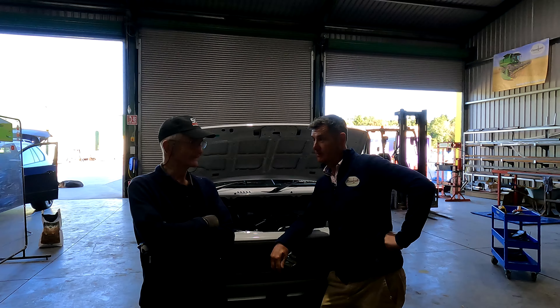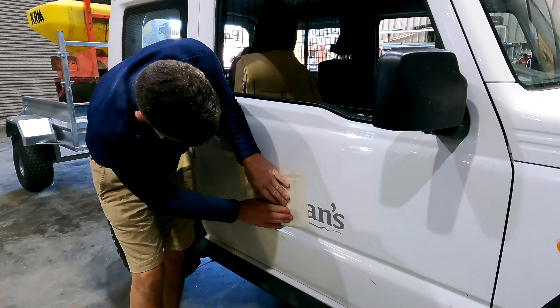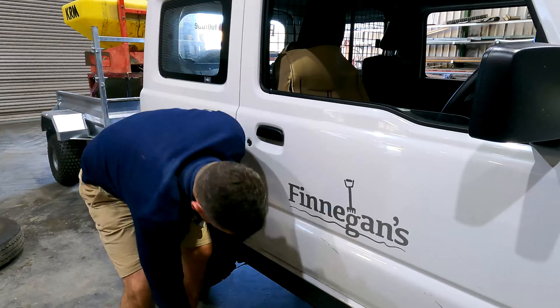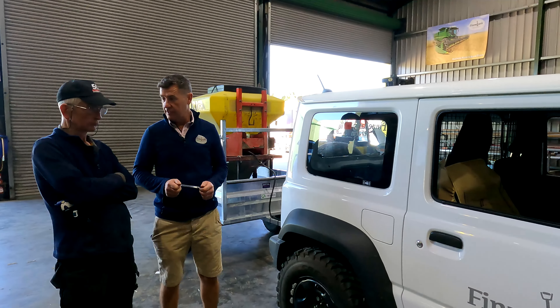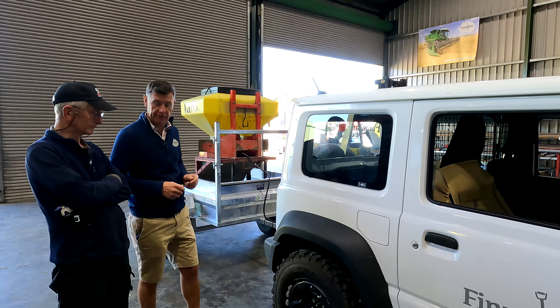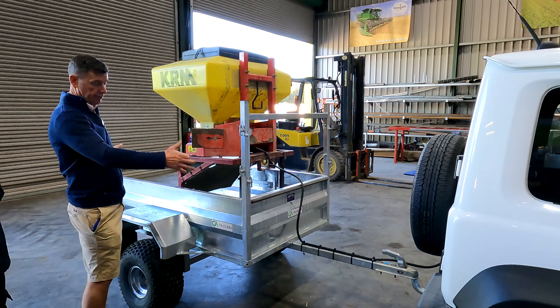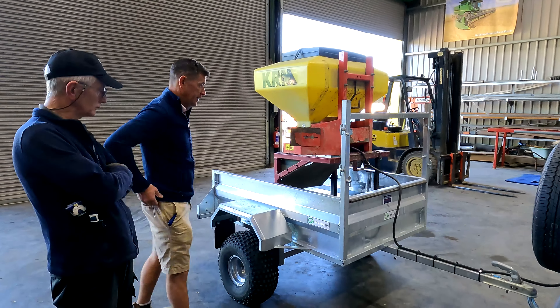We're here with the Suzuki Jimny — or Jimmy as we'll call it. We've done a big job on it. The purpose of buying it was to spread slug pellets. We'd looked at gators and quads, but Mick suggested the Jimny because these have been around a good while and are very reliable. We've made a little trailer for the back and have our KRM slug pellet applicator sitting on it. It's just a matter of hooking onto the ball hitch and running the wire.